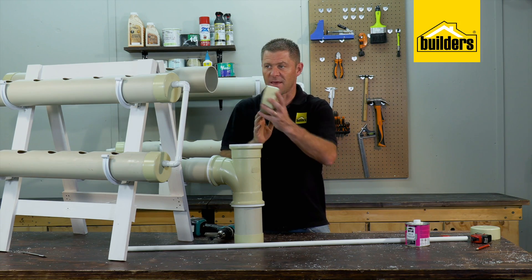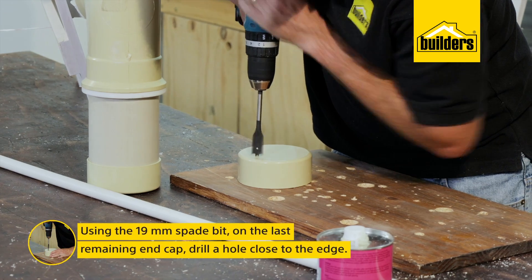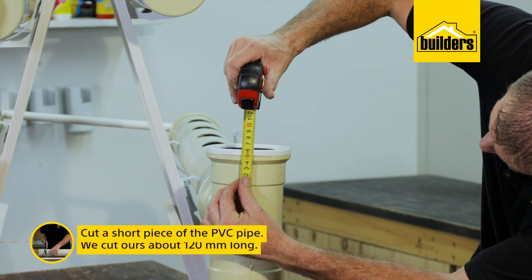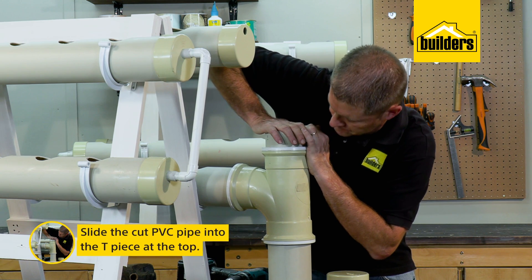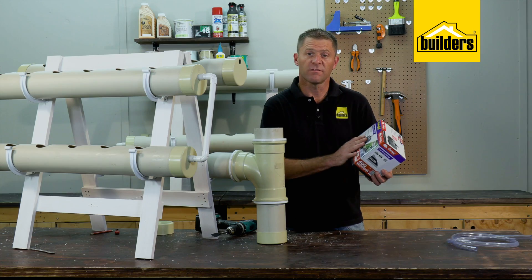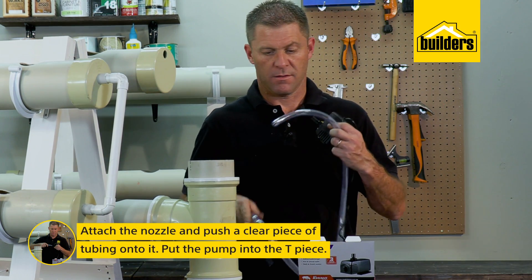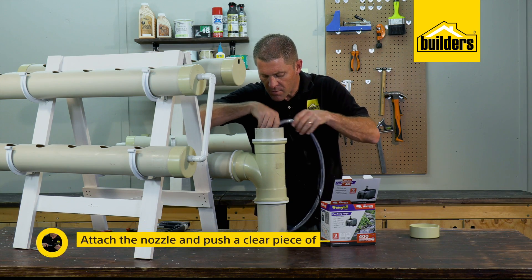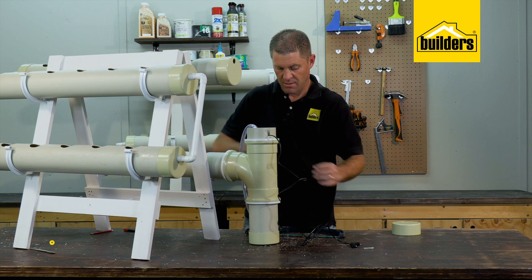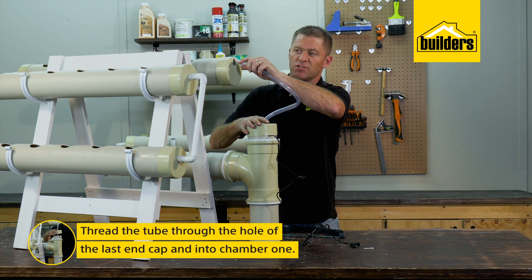All that's left is to glue an end cap onto the top of the first, highest chamber with a hole drilled at the very top — this is for our pump feed. Using a 19mm spade bit I'm going to drill a hole fairly close to the edge. While that dries, we finish off the reservoir by cutting a short piece of 110mm pipe together with the end cap we drilled earlier. We're not gluing this end cap on because we want easy access to the pump. This is a submersible water feature pump that does 400 liters per hour up to a maximum 0.9 meter head. Push the clear tubing onto the nozzle, cut a small slot in the tube to accommodate the cable, then thread the clear tube through the hole in the end cap and into chamber number one.